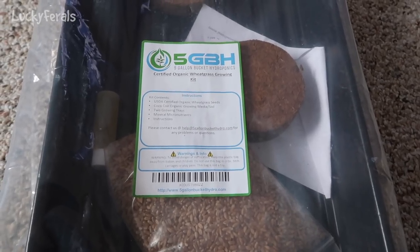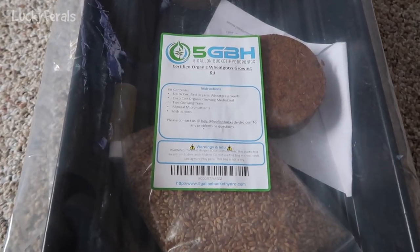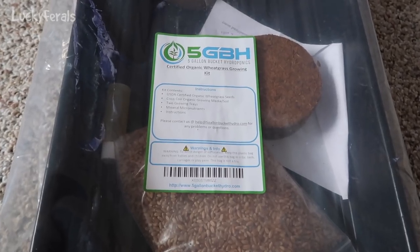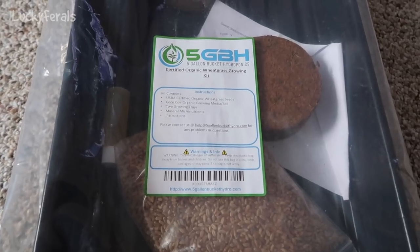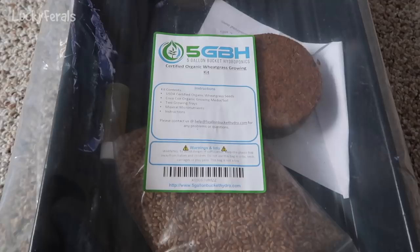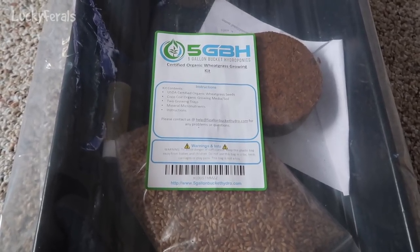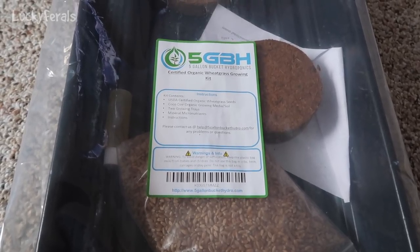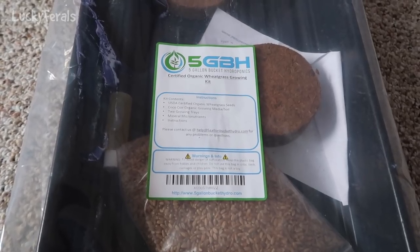Let's set up one of these wheatgrass grow kits. This is the first wheatgrass grow kit that I opened, so we're gonna try this one first. It is a 5-gallon bucket hydroponics, certified organic wheatgrass growing kit. The kit contains USDA certified organic wheatgrass seeds, cocoa coir organic growing media soil, two growing trays, mineral micronutrients, and instructions.